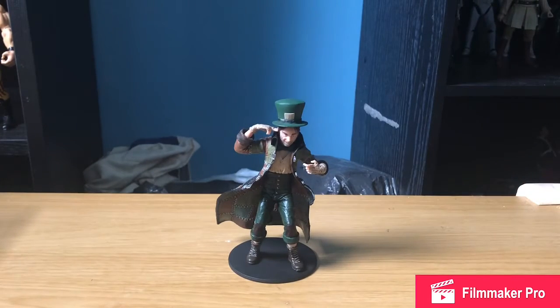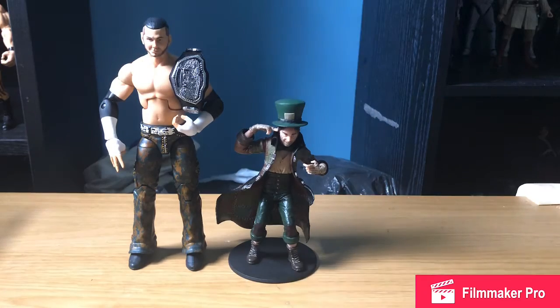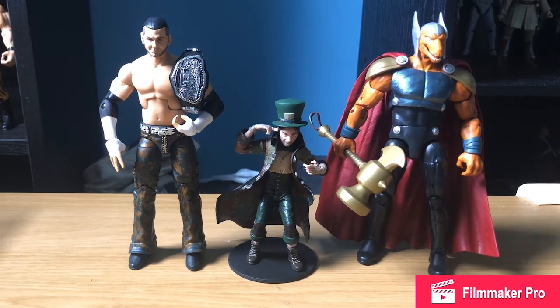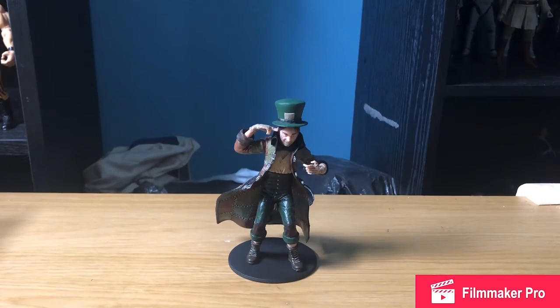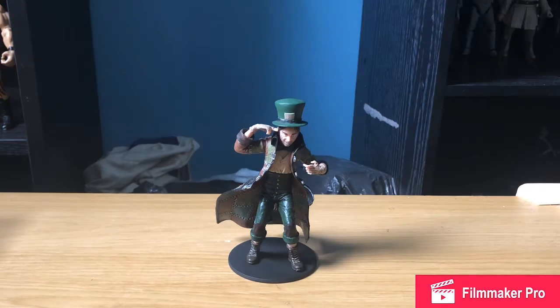We'll get the usual suspects out for height comparison. As always, we have the Elite Matt Hardy and the Marvel Legends Beta Ray Bill. As you can see, Mad Hatter is absolutely tiny compared to them. For a more fitting height comparison, we're looking more in this height range. Let's go for a Fili Oakenshield figure from The Hobbit — he is still pretty big compared to Mad Hatter, but not too bad. He might even be able to use Mad Hatter's head for a custom in that scale, if that's something you're going for.